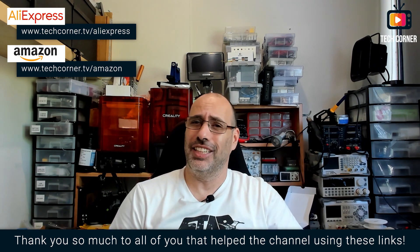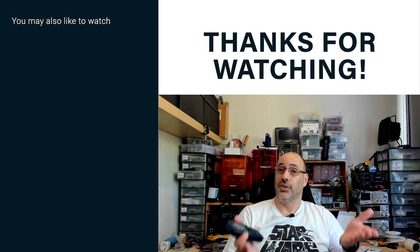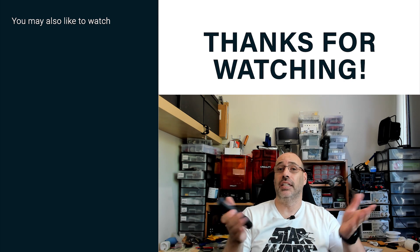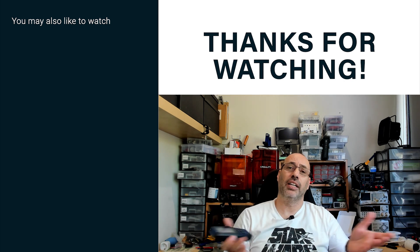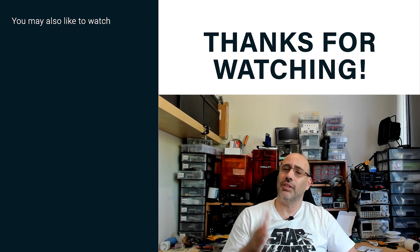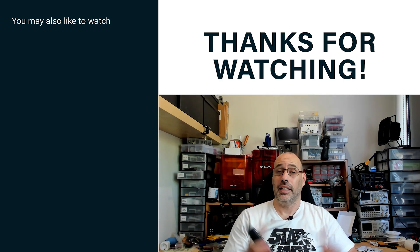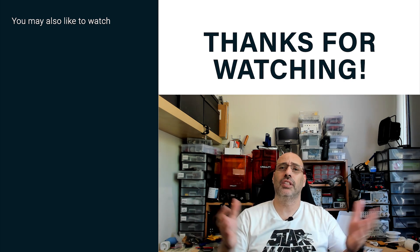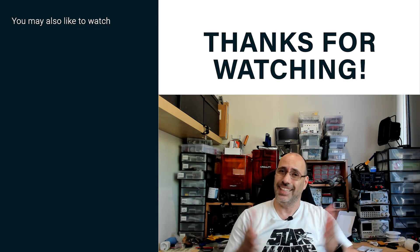Your help is really appreciated. And if this video was in any way useful to you, please spread the love and smack that like button. If you haven't already, please consider subscribing. And if you want to be the first to get notified whenever I upload a new video, just hit that bell to activate all notifications. That's it for today — thank you for your company and I hope to see you in my next video. Thanks for watching.